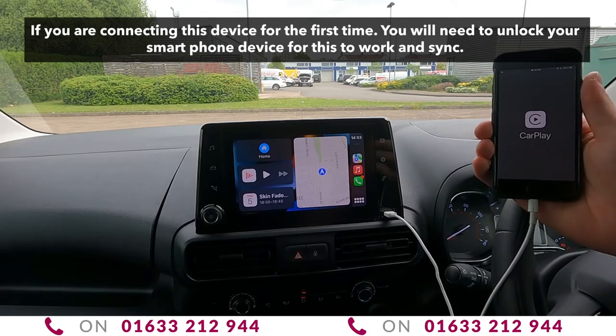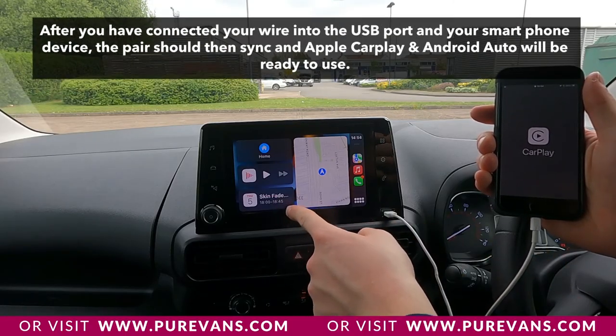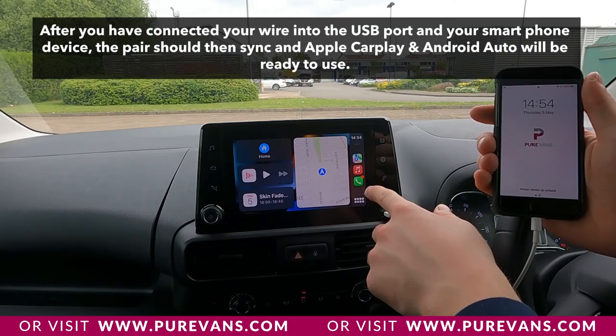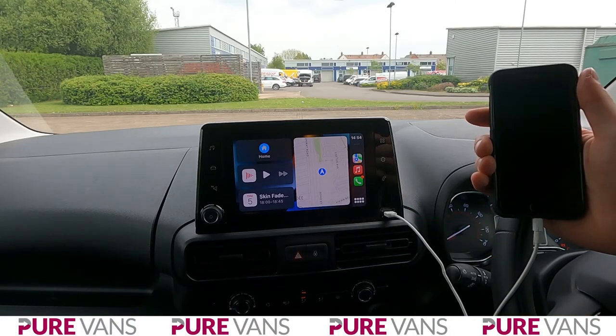This will allow you to charge your phone whilst driving. It will allow you to have a look at your calendar whilst driving. It will allow you to make calls on the go, control your music, and control your navigation. A fantastic feature the new van offers.